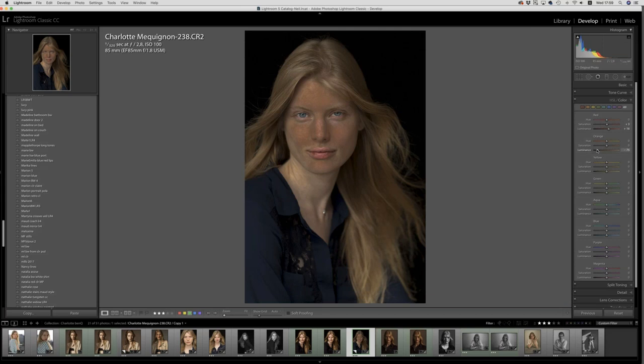Oranges — I do the same thing to see where the oranges are in the image. You can take it up a fair bit to make it a little bit brighter. Yellows — I can see where the yellows are; with blonde hair they actually live in the hair more than in the skin tones. It changes a little in the skin around the neck and forehead but makes a big difference for the hair. You can control saturation to decide how much you want.